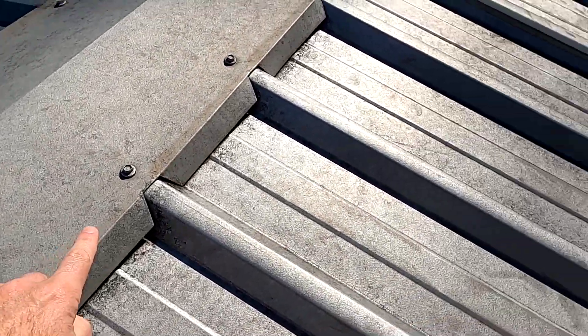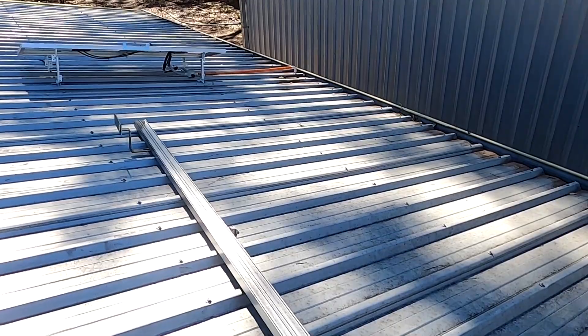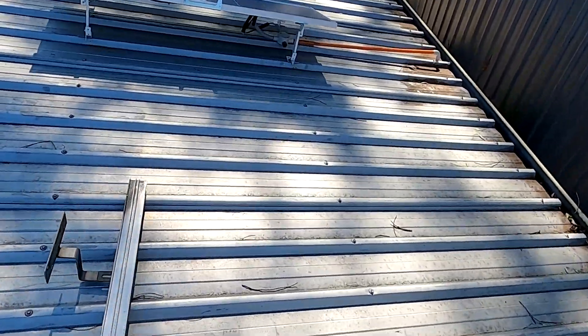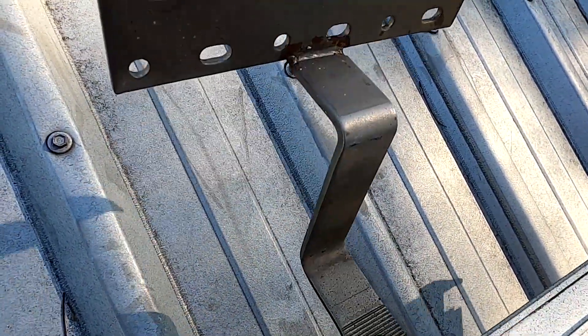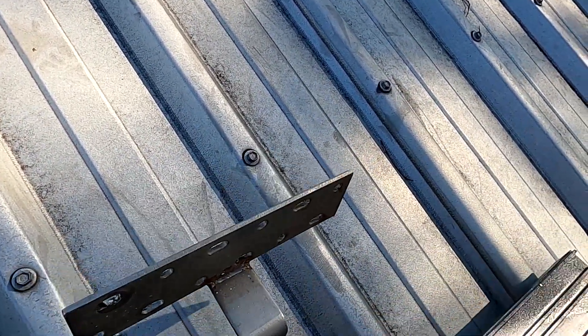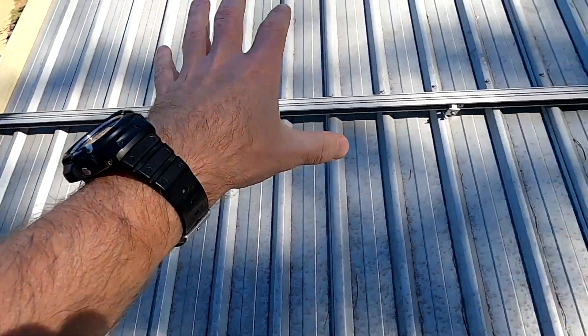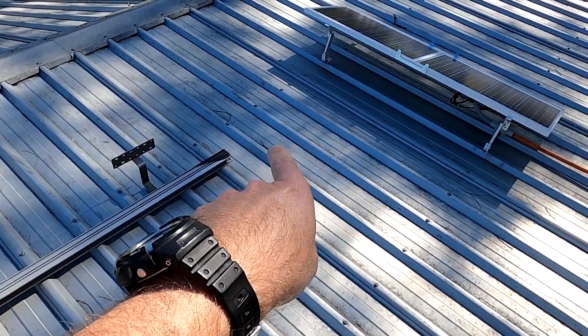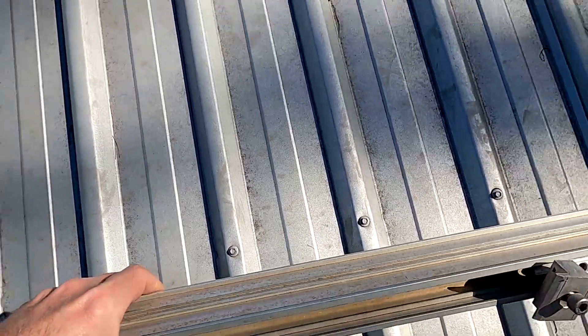So we've got some screws here, another row there — one and the fourth one. The rail system comes with mounts for concrete tiles, but I'll probably just reuse them because it's all stainless steel. If I do it like this, I can get three panels — one, two, three — and I still have a little bit of space.